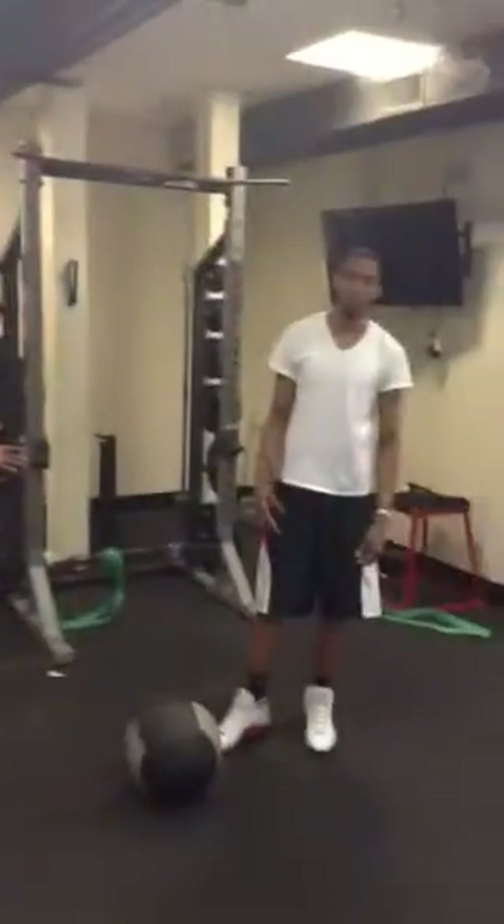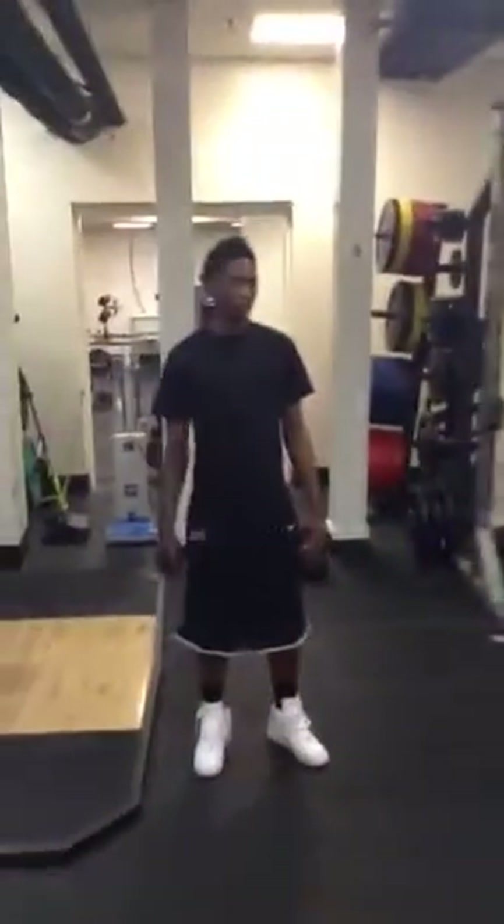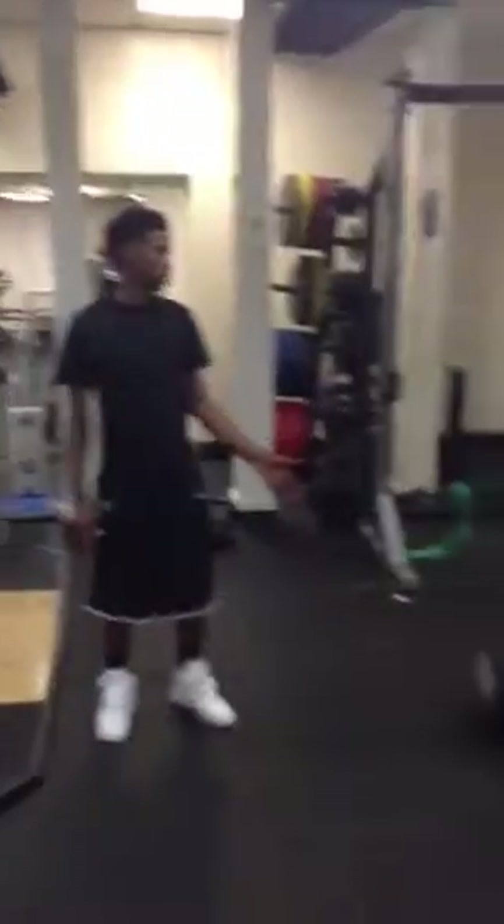This is Jay Griggs and this is my assistant Chris Carter, and today we're going to do exercises with a medicine ball and an elastic rubber band using basketball.